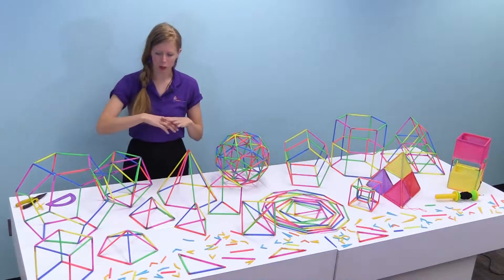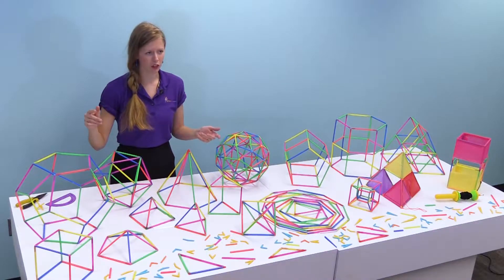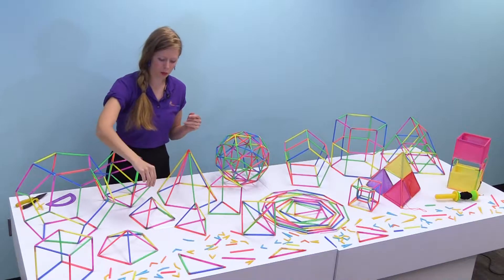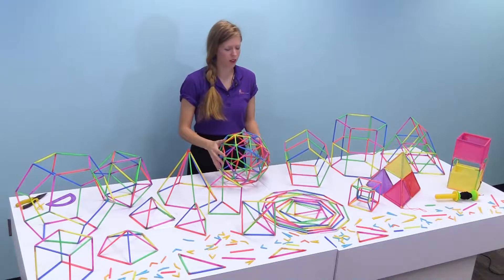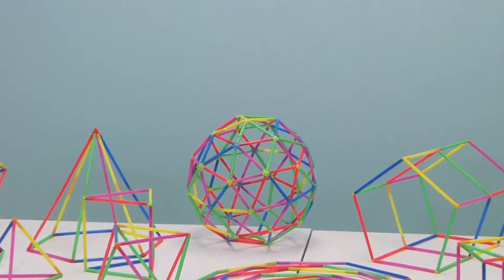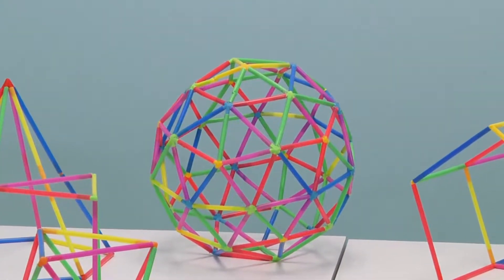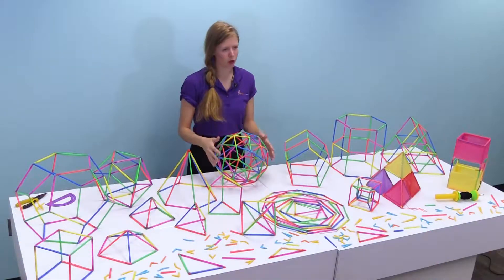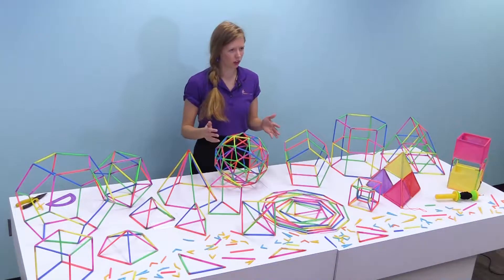On my right I have our basic composing polyhedrons kit. This consists of an assortment of regular polyhedrons as well as pyramids and prisms. Then we have our geodesic sphere kit. This is an expansion that's a standalone kit to the composing polyhedrons if you want to talk about engineering design and decomposing shapes within a sphere-like shape that is made of all flat sides.